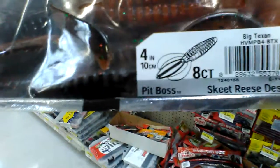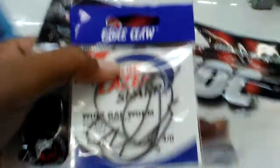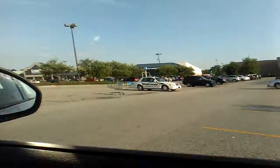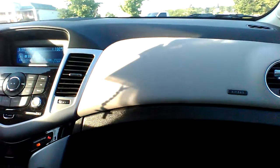I've decided to get the Pit Boss four inch in big texan and some laser sharpen hooks — that's about it. I'm on my way to checkout. I'm getting me some new Havoc Pit Bosses, big texan, and some Eagle Claw laser sharpen hooks. Until next time, hope you have some good fishing.